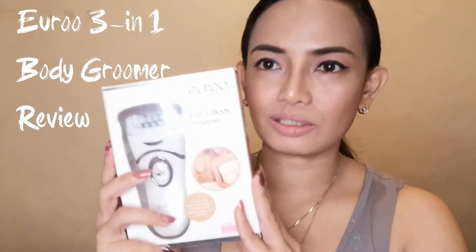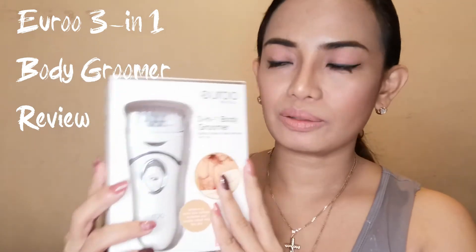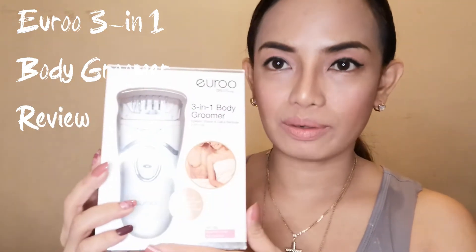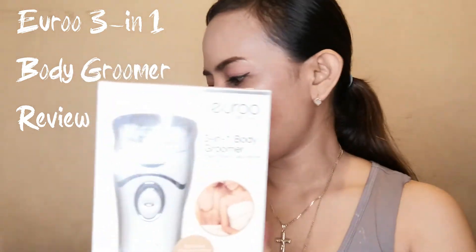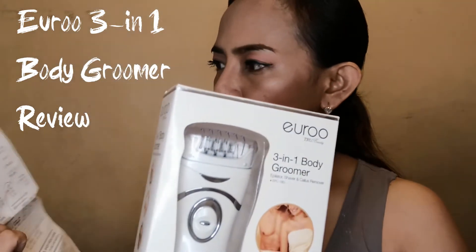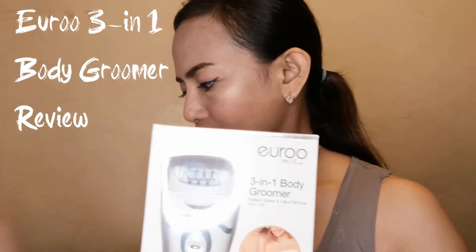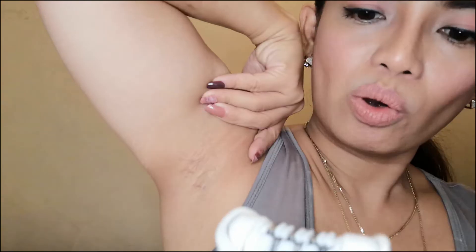Hi, welcome to my channel! Today I'm inviting you guys to stick with me — we will try this gadget. It's the Euro True Beauty three-in-one body groomer. I bought it yesterday and I can't wait to try it.